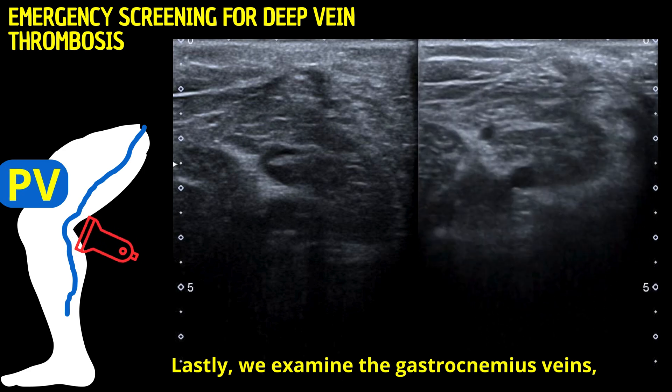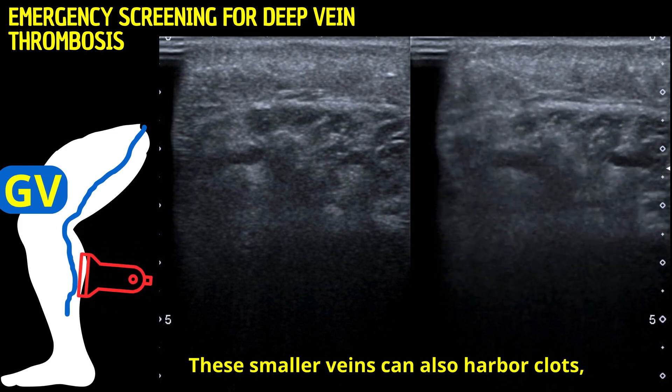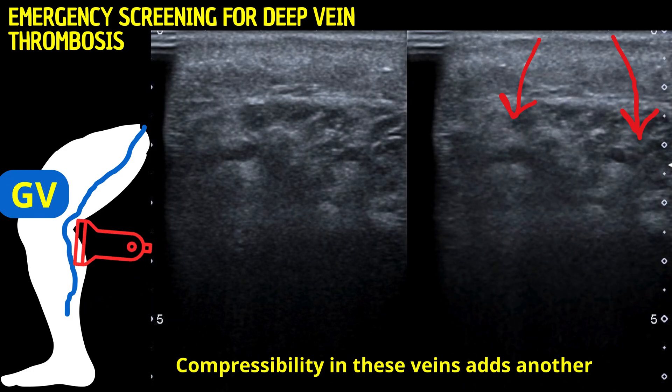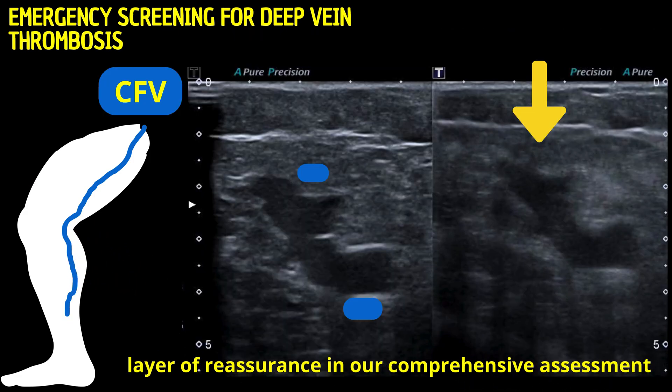Lastly, we examine the gastrocnemius veins, located in the calf. These smaller veins can also harbor clots, especially in patients with limited mobility or other risk factors. Compressibility in these veins adds another layer of reassurance in our comprehensive assessment.